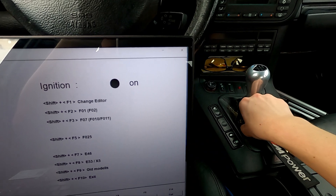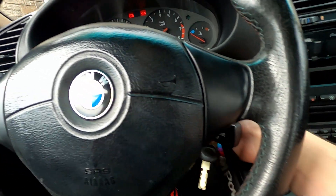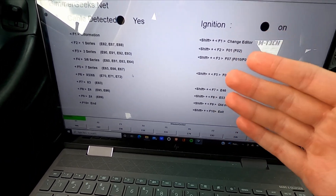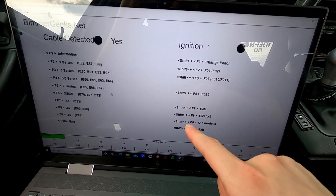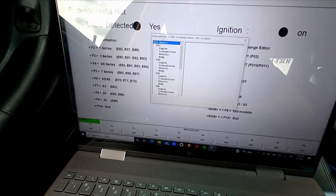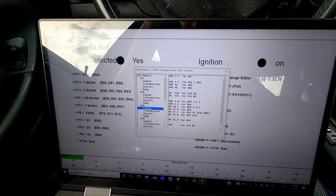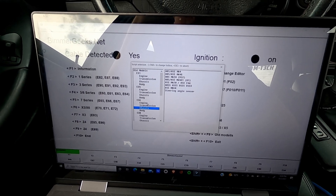Once the software is loaded, take your key and put it to the two-step position on the ignition. Once it's on the two-step ignition, select the model you have. Since we're in an E36, that's an older model — Shift F9. You'll see a whole list of different cars. We go E36 engine, and you can read all sorts of different types of codes, but we're just going to focus on engine today.